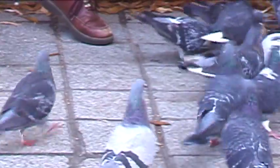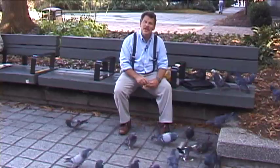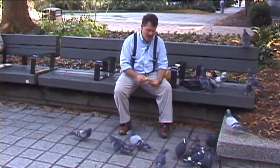The Wright brothers studied birds, including pigeons, to see how they might control an aircraft in the air. They noticed that when a bird flies and turns, it rolls its body. But how do you roll an entire airplane in the air?